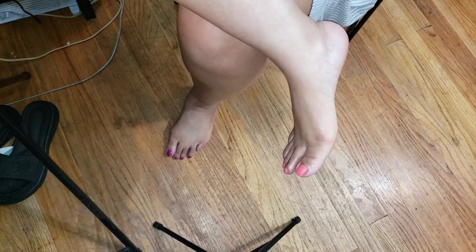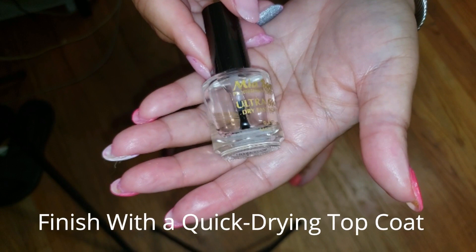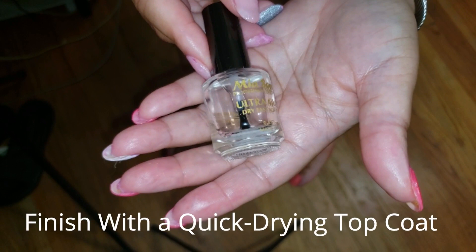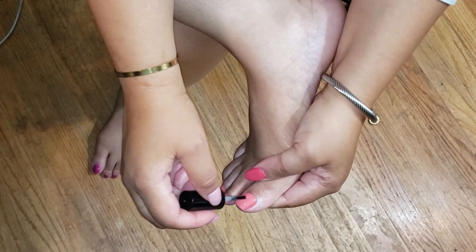Just taking my time to get these nails on my toes whipped into shape. I will try to do my toes pretty much every week — or if not, every two weeks.